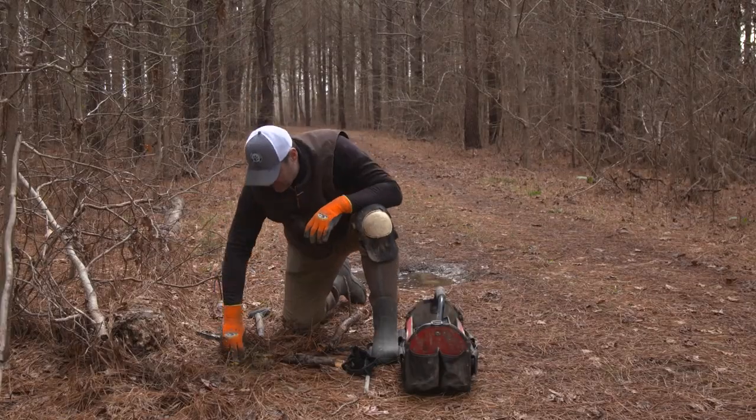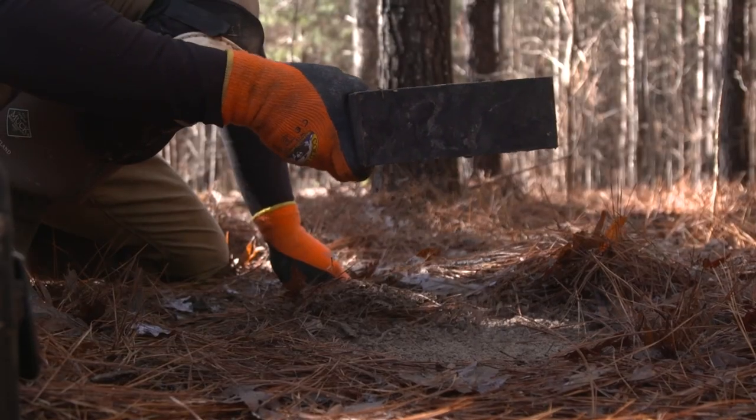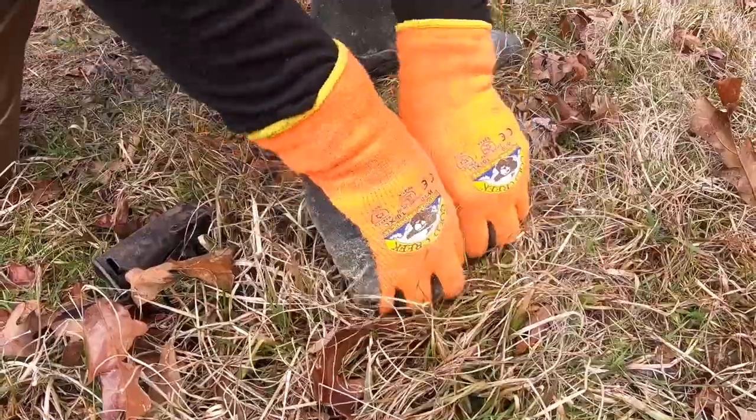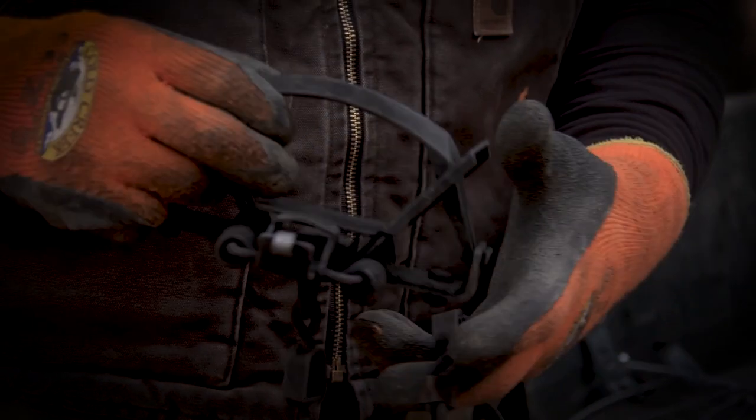Over the next 10 weeks we're going to go out in the field and show you how to make a dirt hole set, how to put a dog proof in, the equipment we use — and we're going to keep it as simple as we can so anybody watching can go out and set some traps.